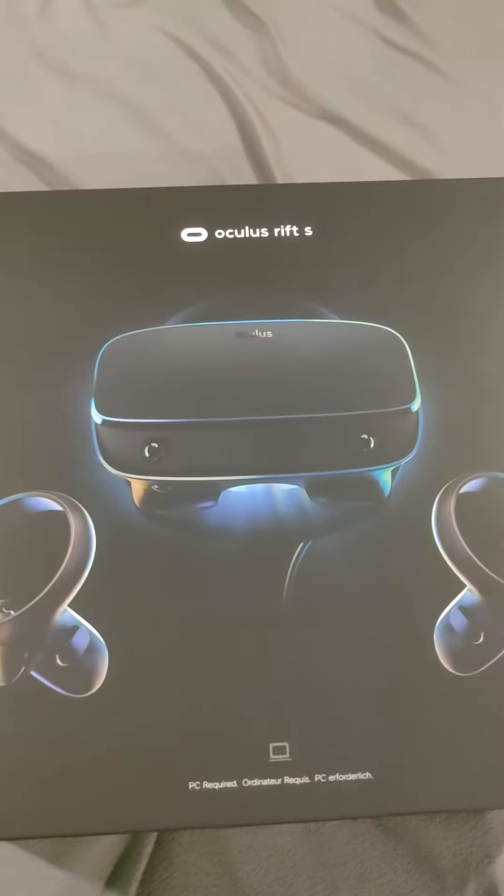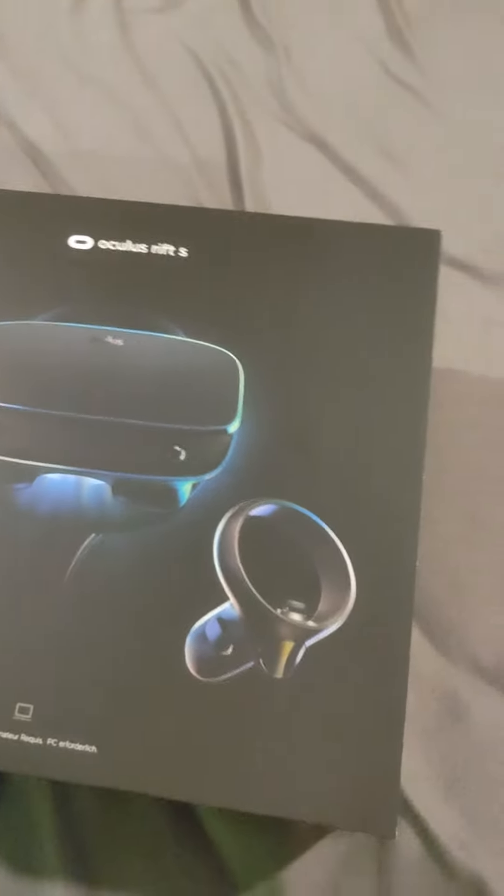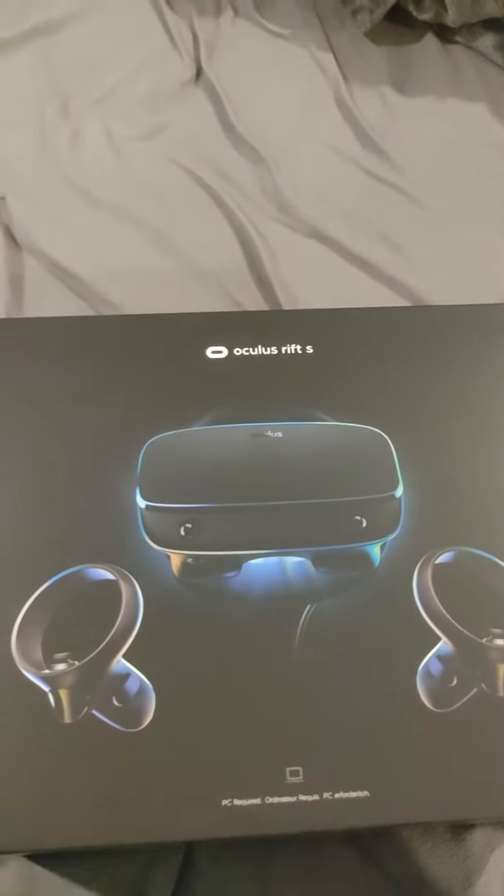I ordered this a couple days ago and it came in the mail just today. So we are gonna do a little bit of an unboxing video.